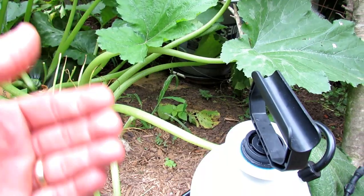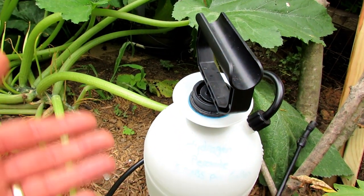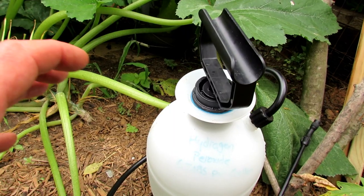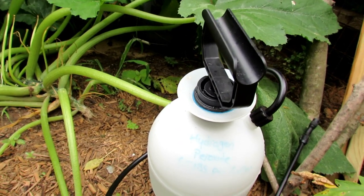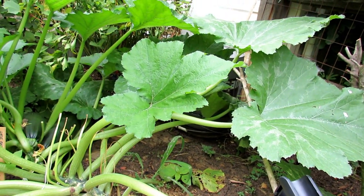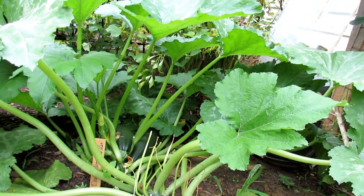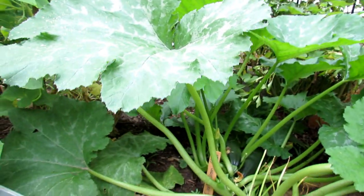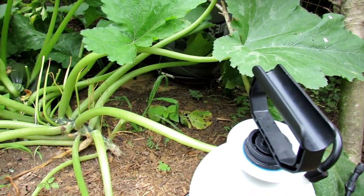Don't just jump to whatever spray somebody tells you, even if you've been watching my videos for a long time. Sprays can vary based on temperature, heat, and location. So start at 6 tablespoons, spray a couple of leaves, wait 24 to 48 hours. If there's no damage, go ahead and spray again, or spray the whole plant. And then over time you can work your way up if you feel like the dose needs to go up.